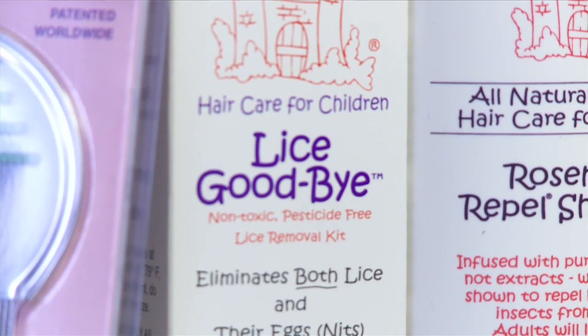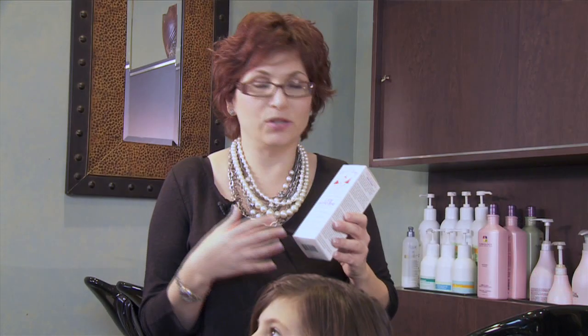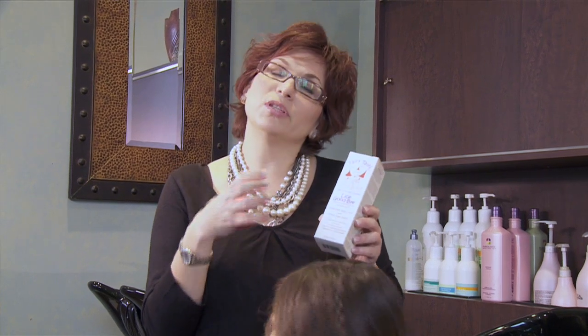What we need is our Lice Goodbye. Lice Goodbye is an enzyme formula that has no chemicals and no pesticides in it whatsoever. It dissolves the glue that the nits and the eggs stick to the hair shaft with so you can comb them right out. In addition, it dissolves the body of a live bug.